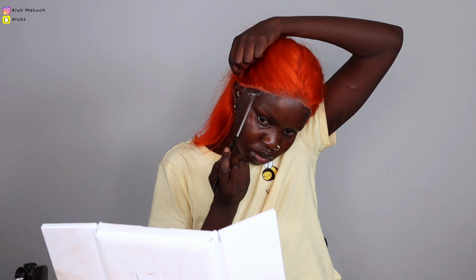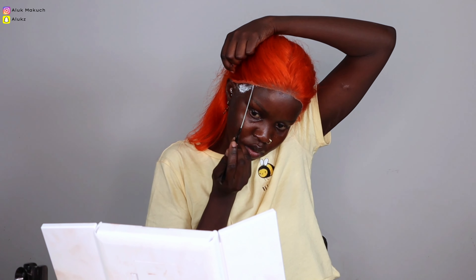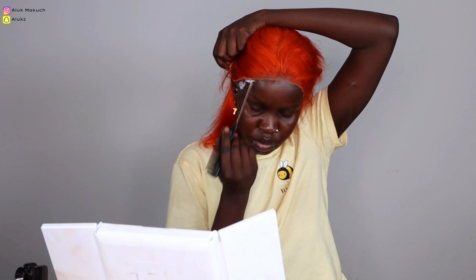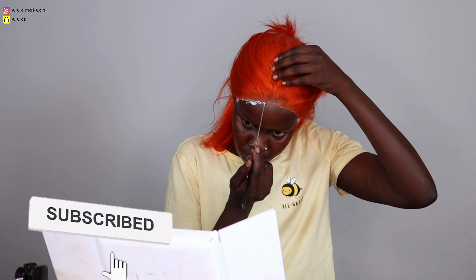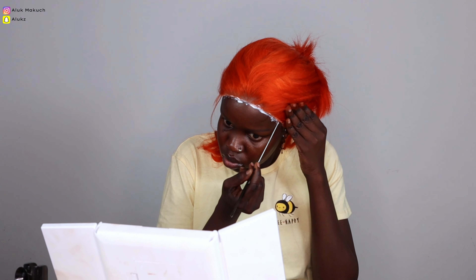Now we're back to the glue — I'm putting glue on my temples because that area always dries up so quickly. Using my tail comb, I'm applying glue everywhere it's needed to make sure the hair sticks. After this I'm going to blow dry the hair and then tie it up with my scarf. We're just going to let it cook and marinate for the next 30 minutes, and then voilà!